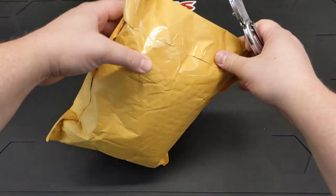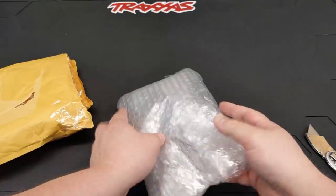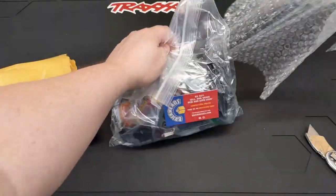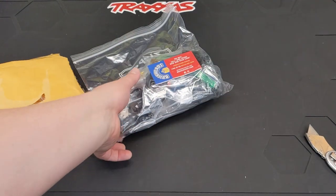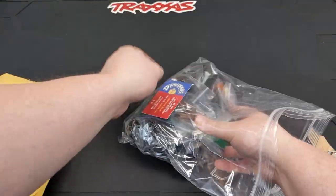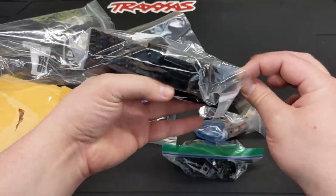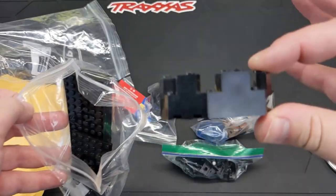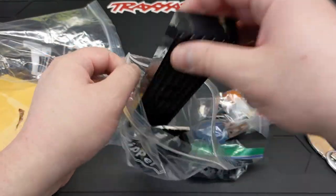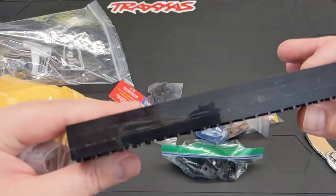Let's get into the actual Lego of this haul. I have no idea what's what in these packages — some of these took quite a while to get here. This is from Brick Heads; I've ordered from them before. We got some more train bases and the castle turret pieces. That looks a little dusty but we can clean it up. These look great, as long as they don't have crazy scratches along the side.